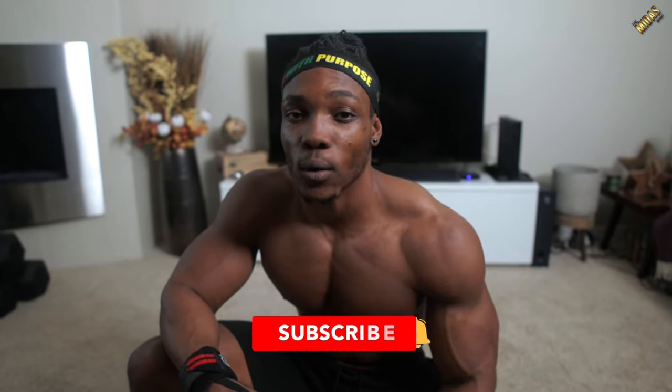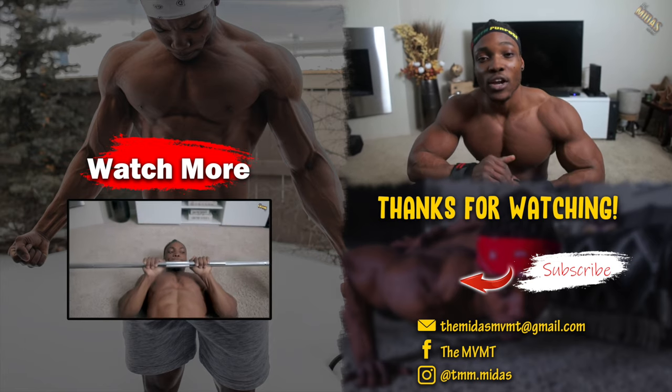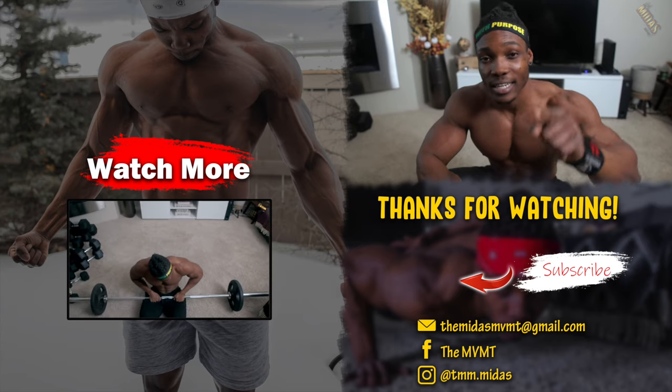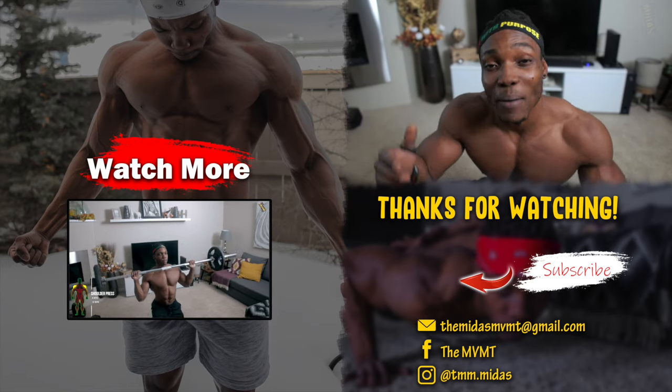There's a bicep and tricep workout you can do using just a barbell and some plates — at the gym, at home, it doesn't matter. This workout is a bit high volume, so be ready to get your heart rate going. It's good for burning fat and building muscle. You can always adjust the weight depending on your goal. If you enjoyed the video, give it a thumbs up, subscribe if you're new, and check out more no-bench, no-rack barbell workouts on the screen right now. It's Midas, and I'm out.